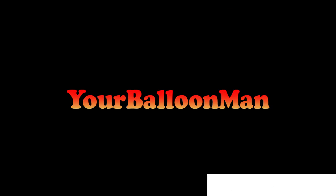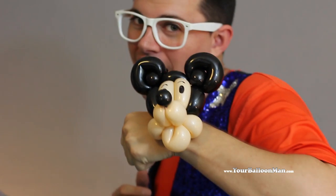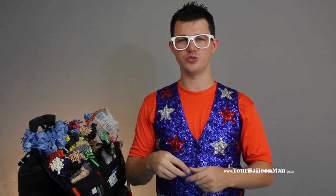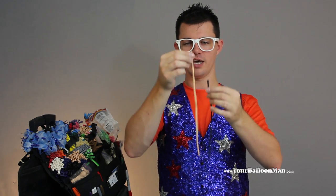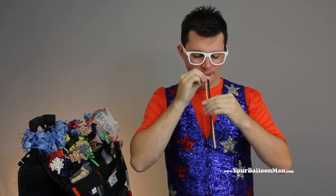Mr. Fudge, YourBalloonMan.com. Hey everybody, it's Mr. Fudge, YourBalloonMan, and today we're going to be making a mouse bracelet. For this we're going to use two balloons — two 160's — and we're going to use a black and a blush. I'm going to blow them up at the same time; I'll just use a pump.